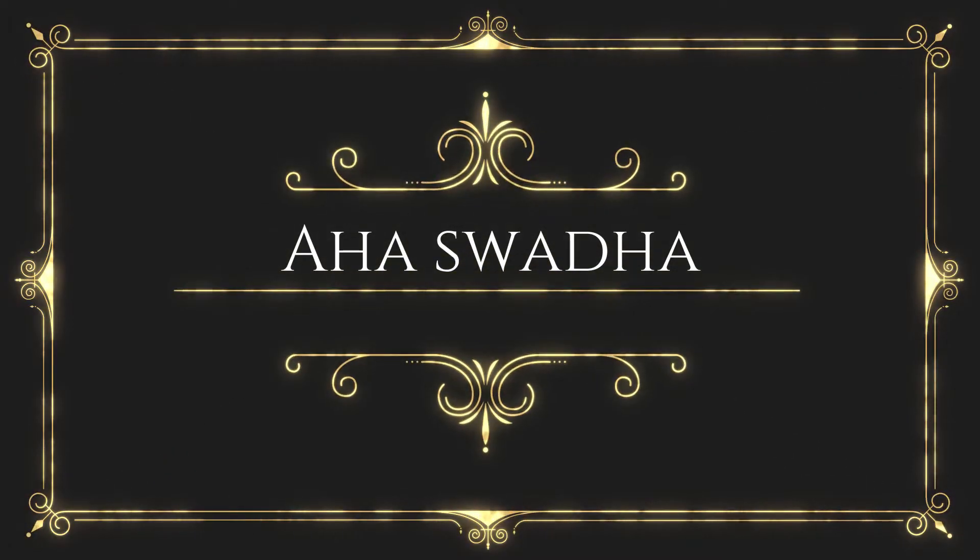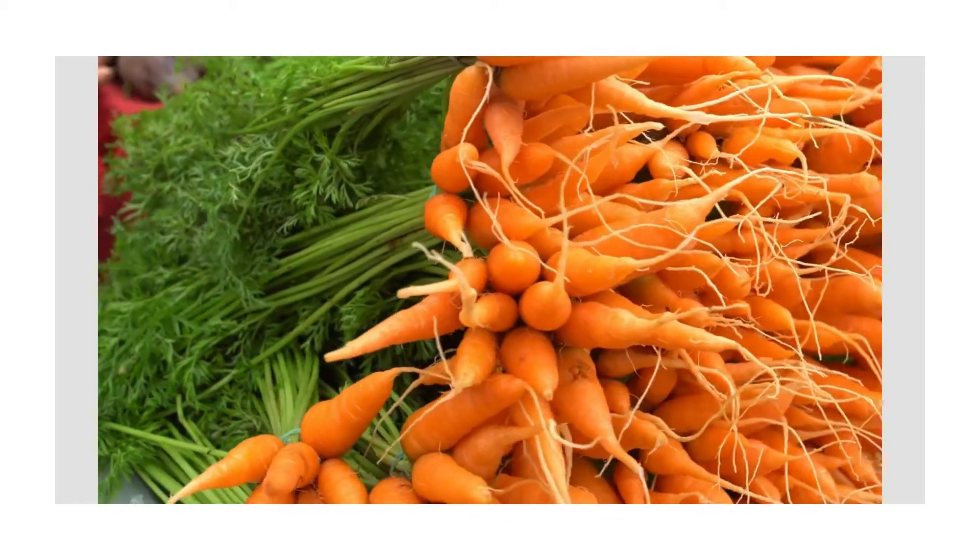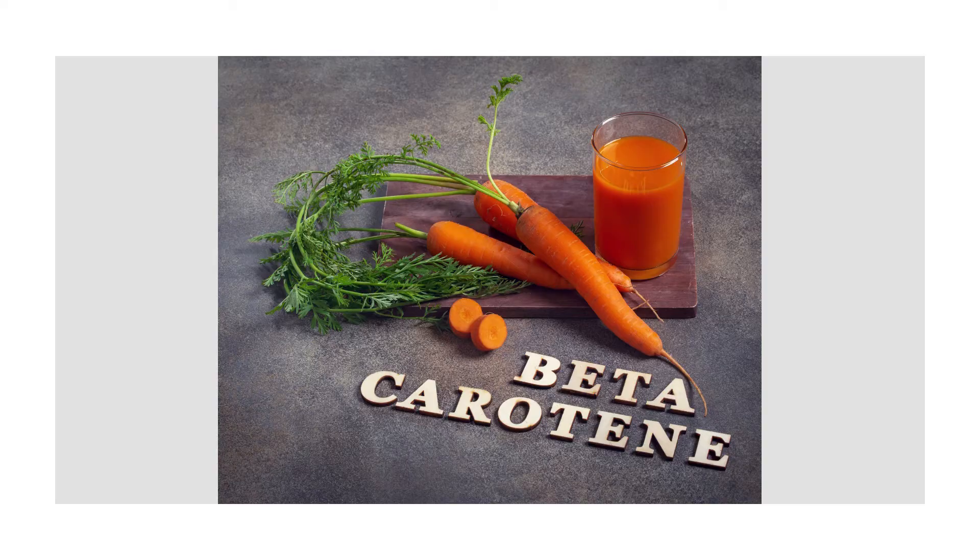Welcome back to my channel Aha Swadha. We all are aware carrots are rich in beta carotene, which takes care of our eye health.